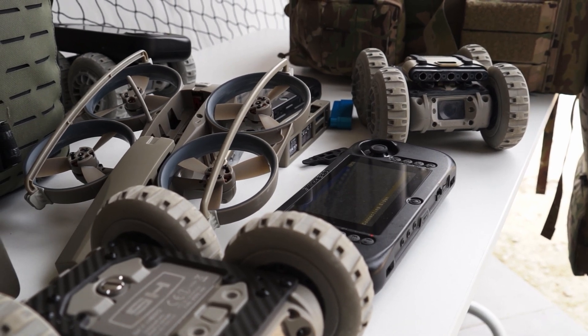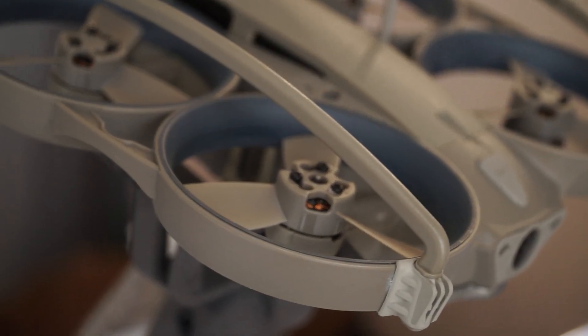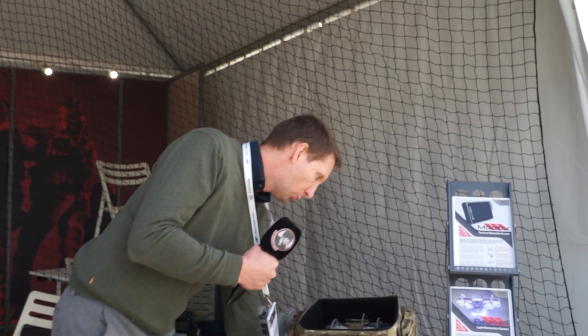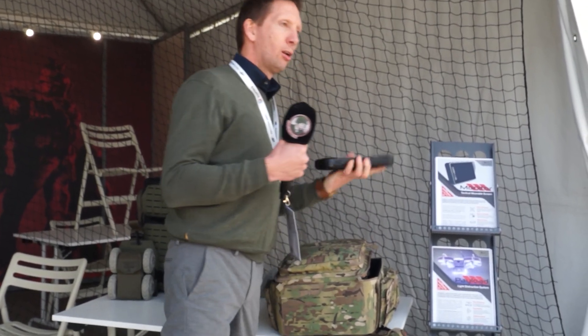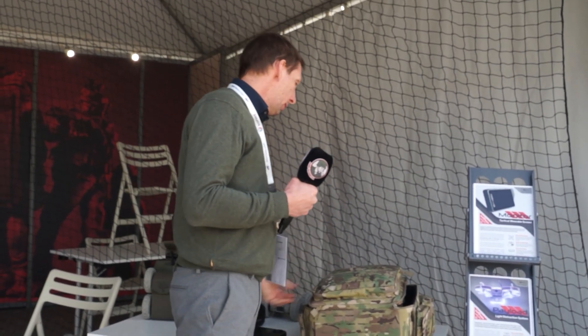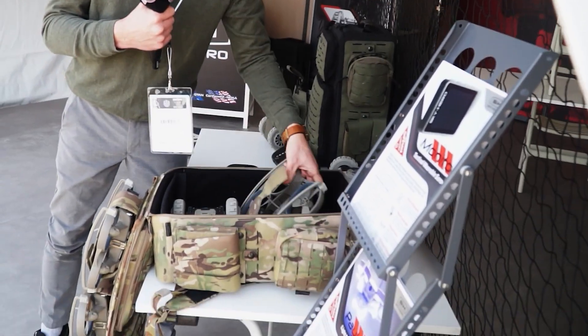So we try to deliver them with a global system: pole cam, robots, and UAVs. I'm going to explain briefly how this works. You have one backpack that has all the equipment embedded, one central control unit, and multiple vectors that you can deploy — UAVs and UGVs.